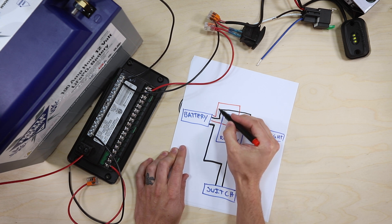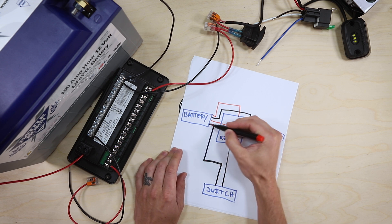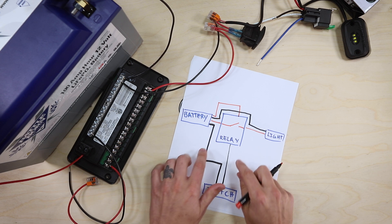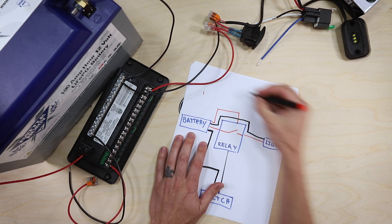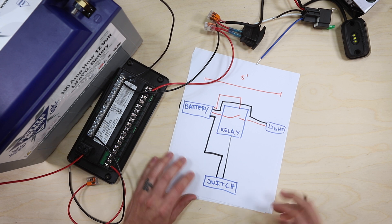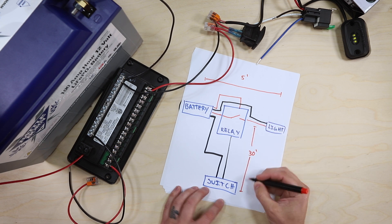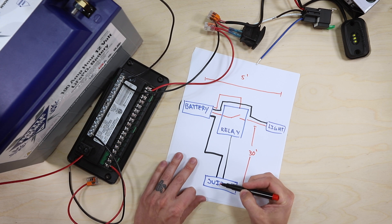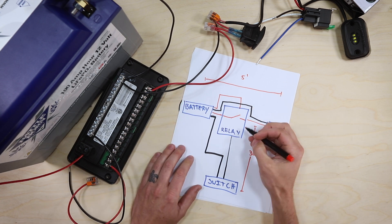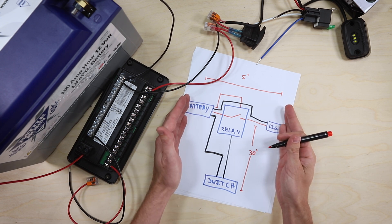From the battery, positive power is coming up to power the relay, and then to close the circuit it's coming down to the switch, back out and back to the battery. So that's on paper how it works. But why would you need to do this? Let's say from here to here is five feet, and you wanted to have the switch mounted 30 feet away. If you were going from battery to switch and switch to light, that's going to be about 40-ish feet, and then double that for the positive and negative conductors — so there's going to be a lot of wire.